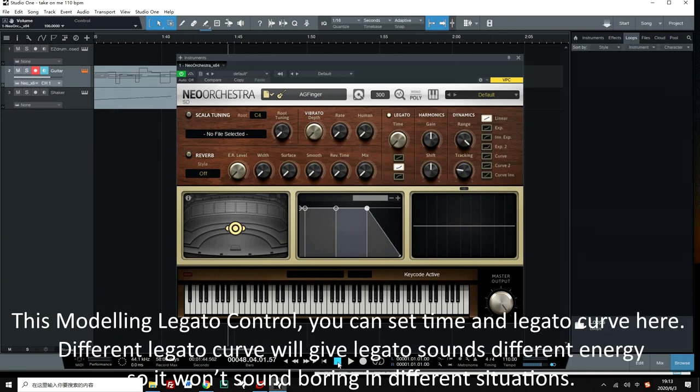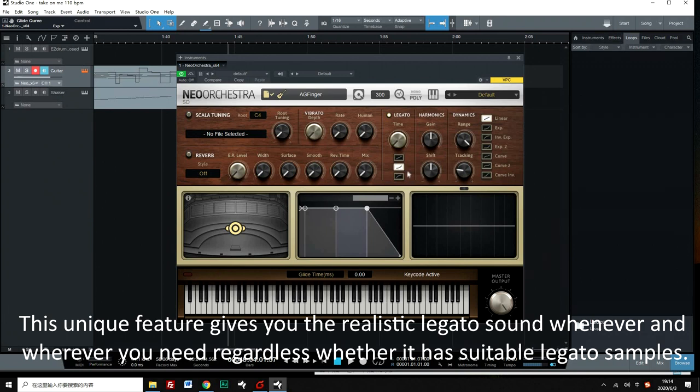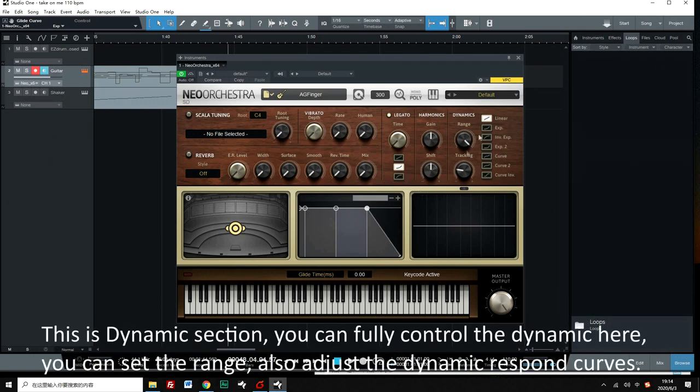This is the modeling legato control. You can set the time and legato curve here. A different legato curve will give legato sounds different energy, so it won't sound boring in different situations. This unique feature gives you realistic legato sound whenever and wherever you need it, regardless of whether it has suitable legato samples.